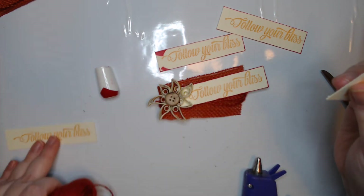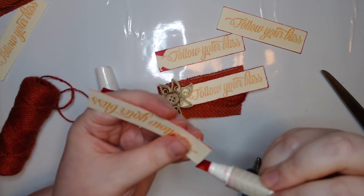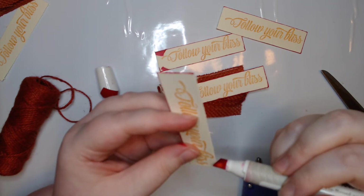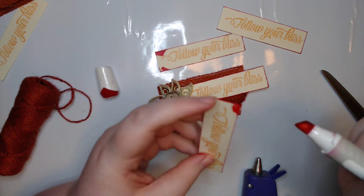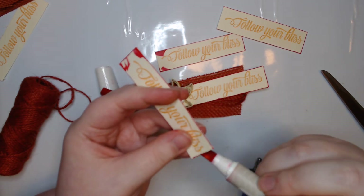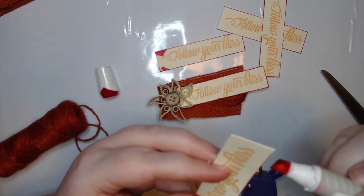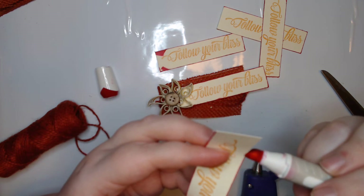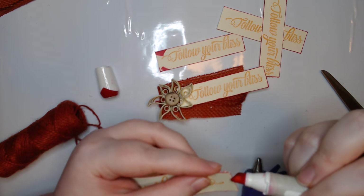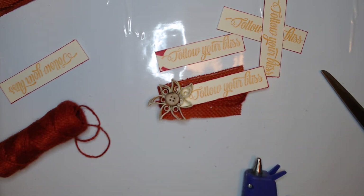Oh, I made one too many! Actually, I could use it as my topper. I'm going to go ahead and do the whole thing on that one, because I'm not quite sure yet what I'm doing with my topper. I'm going to package them up since it's a set.